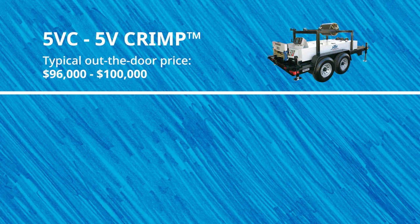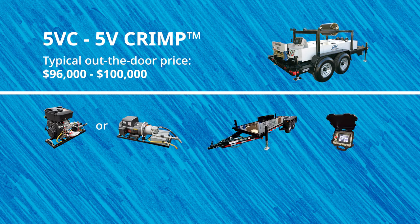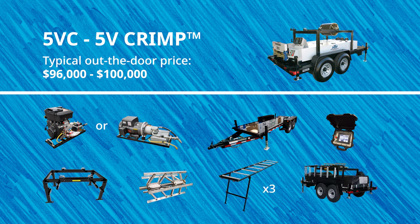The starting price for the 5VC 5V crimp machine is $60,100. When someone typically purchases the 5VC machine with a loaded configuration, the price will typically run somewhere between $96,000 to $100,000. This configuration includes your choice of gas or electric quick change power pack, trailer, PLC computer controller, dual overhead reel stand, expandable arbor, 30 feet of run-out table, and a machine cover.